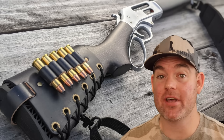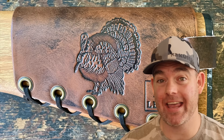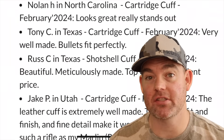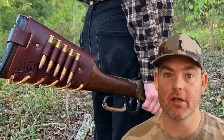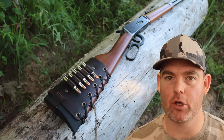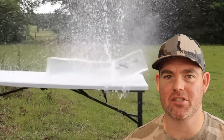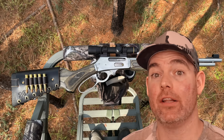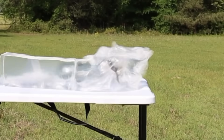Let me and everyone else know what you think about this ammo in the comments — which one would you pick and why, or would you use something else entirely? Check out masonleather.com for handmade leather gear for hunters, including cartridge cuffs, slings, and custom stamping options. I've been handcrafting leather gear for over a decade and there are hundreds of reviews on my website. It also helps support this channel so I can bring you more hunting ammo ballistics gel tests. Click one of the cards for more tests.